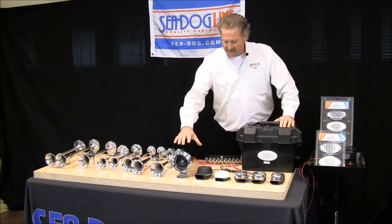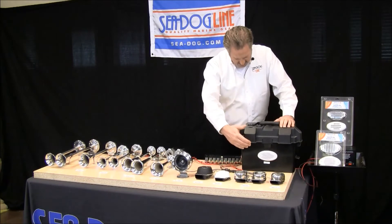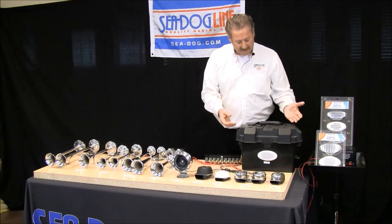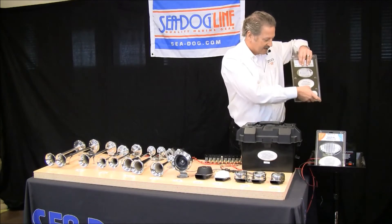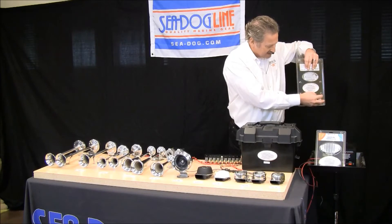Okay, we talked about the compact horns — they're above deck horns. Now let's go to a horn we call a drop-in; it's a below deck horn. We're first going to show you the V2 drop-in horn, which has a little orientation of the diaphragm sideways like this, and drops back in.